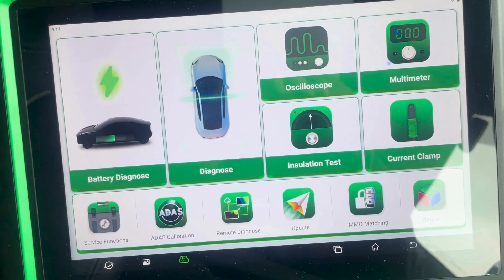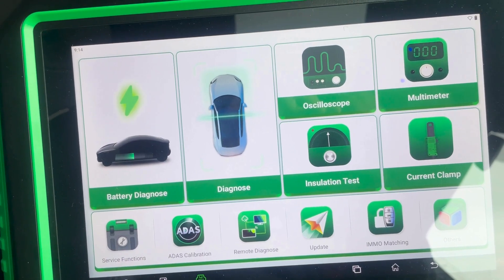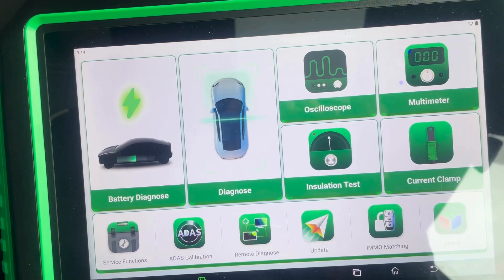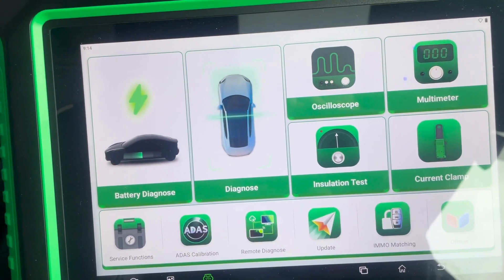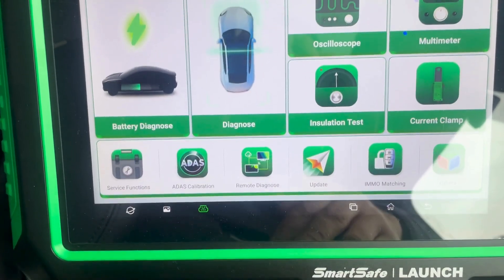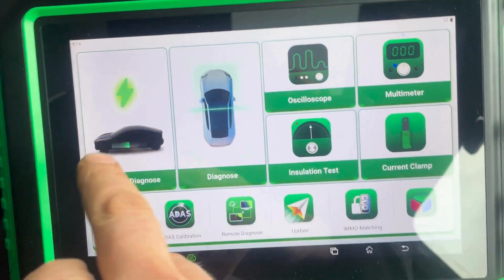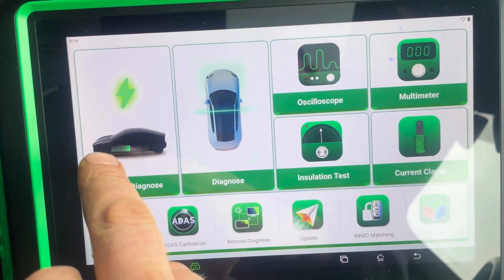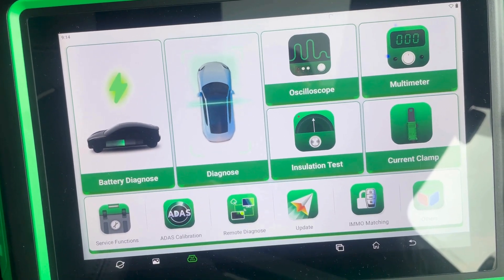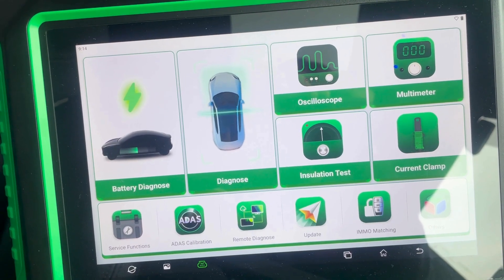To look at the individual cell voltages on BMW, you can't do this through normal diagnostics. A lot of other makes you can, but with BMW you can't. For that reason we're using the SmartSafe P03, which has a battery diagnosis function — that function can be added to the SmartSafe models and a lot of the ThinkCare models as well.